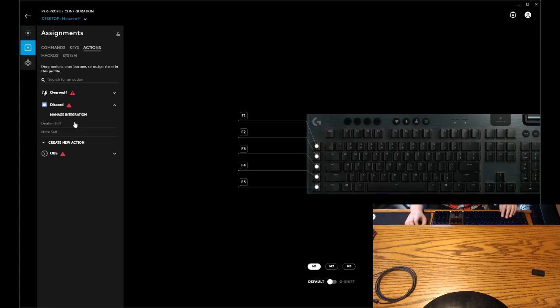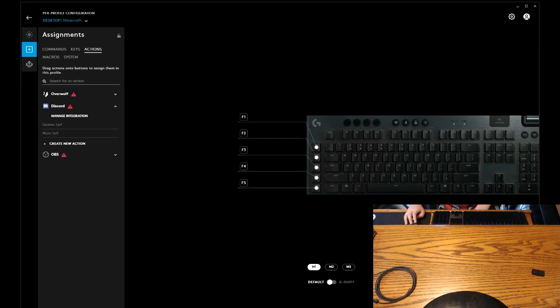Mute self. I'm positively going to put that. OBS. Discord. It's enabled. It's disabled. Hold on a sec.